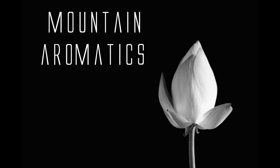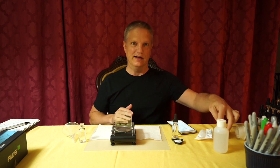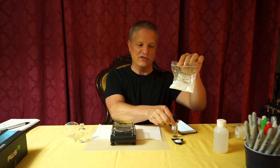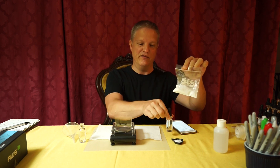Hi, this is Dave with Mountain Aromatics. Thank you again for joining me. Today I am gonna help you with Ethyl Maltol. It comes in a powdered form and I'm going to teach you how to put it into the liquid form.